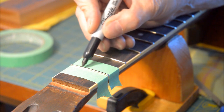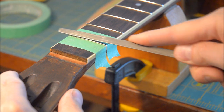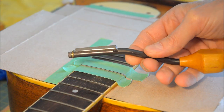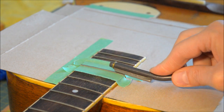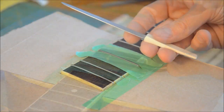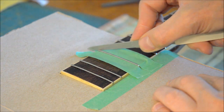I put marker on top of the frets so that I can tell when I'm recrowning that it's done properly. This file is good where the fretboard meets the body, and I use this diamond-covered nail file to get rid of the sharp ends at the end of the fret.